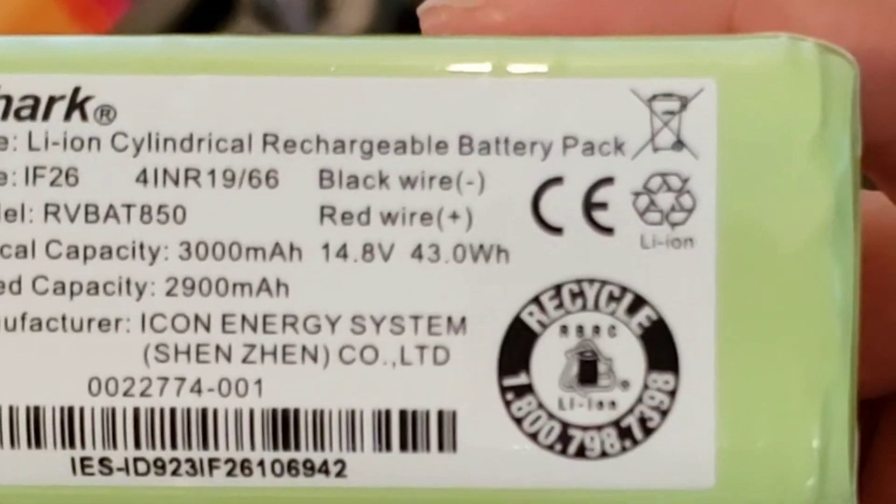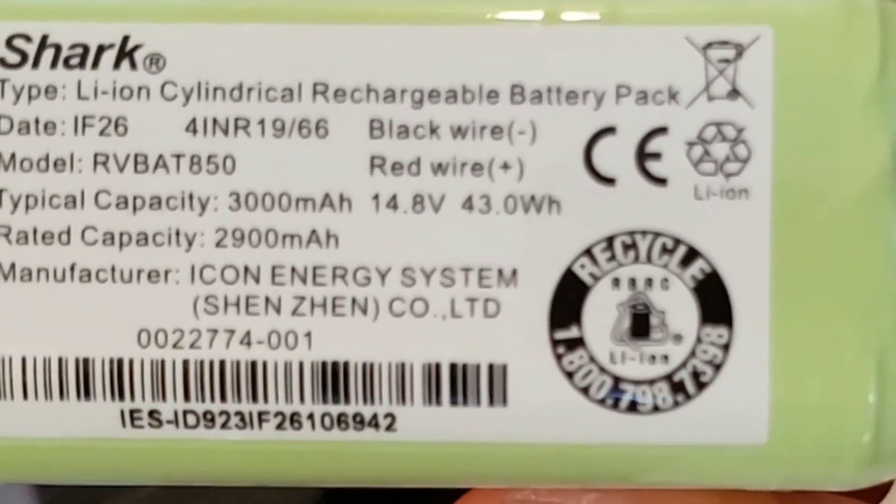Upon the teardown, I did confirm that there's no dirt detection sensor. I'm going to go ahead and remove the battery cover. It looks like the battery is 3,000 mAh and it's rated at 2,900 mAh.